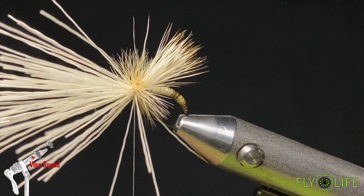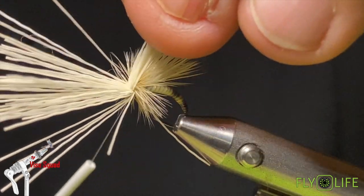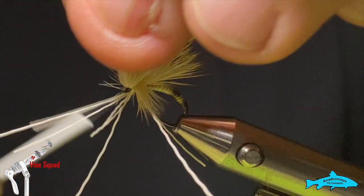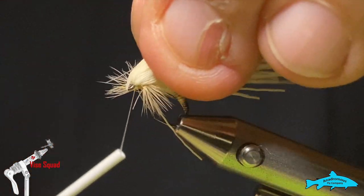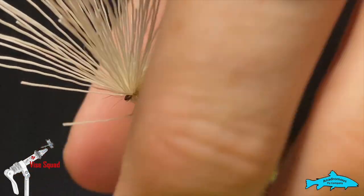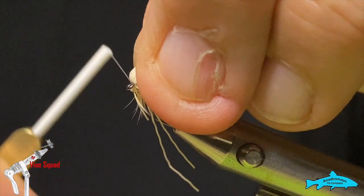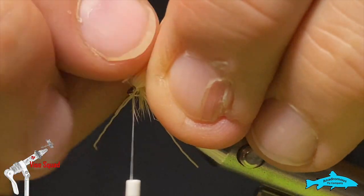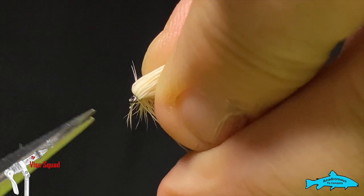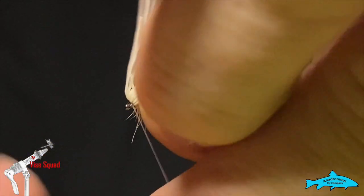Now I'm going to pull these butts up and take a few at a time, winding through them — that'll really help bind that wing down so it's not going to move around on us. I'll get them all pointed the right way and put a few turns underneath there. These errant ones I'm not shy to just pluck out. I can see I've got a few hackle fibers trapped in there too, which I'm going to reach in nice and close and snip out as best I can.